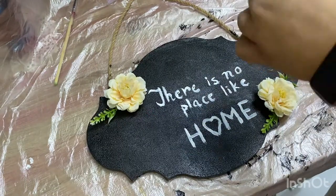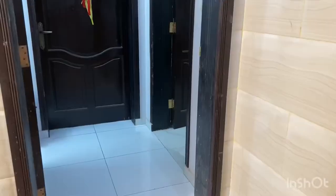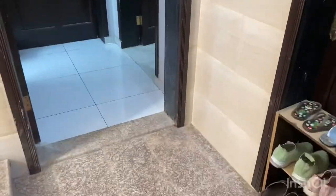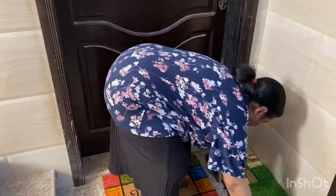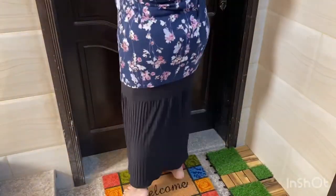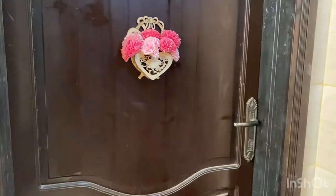Now our wall decoration is ready. Let's start decorating the entryway. The entrance of our house is not very spacious, so let's see how I can utilize this space. I am putting down a new welcome mat, then placing the wall decoration on the door. This piece I bought from the market with flowers and I'm hanging it on the wall.